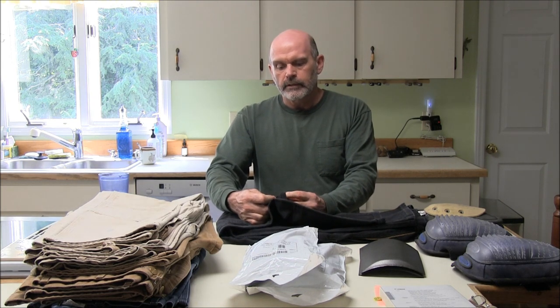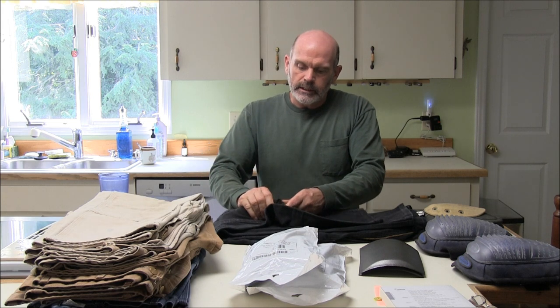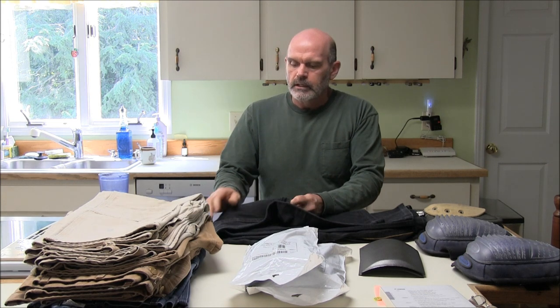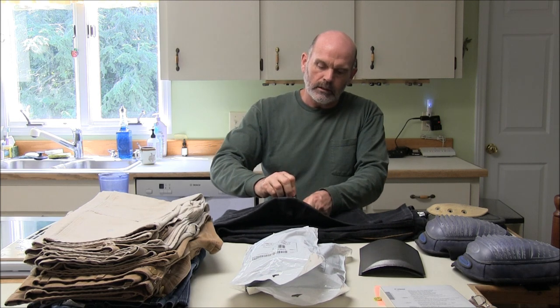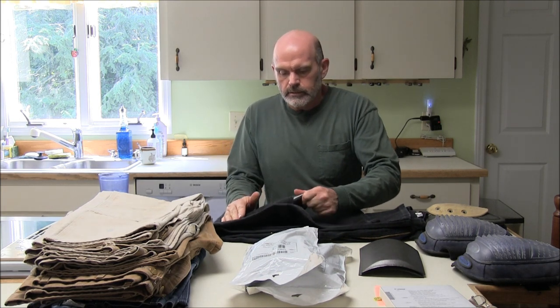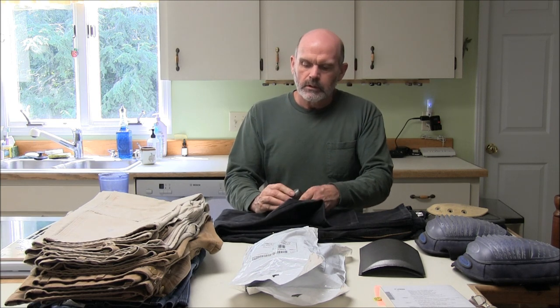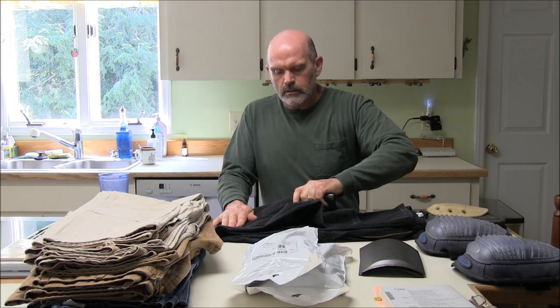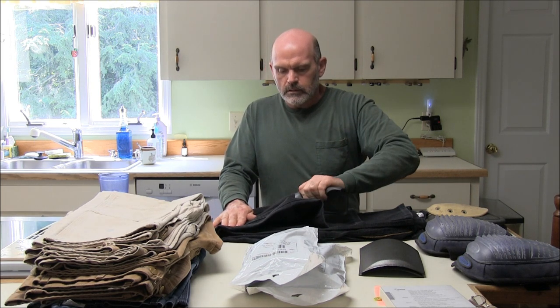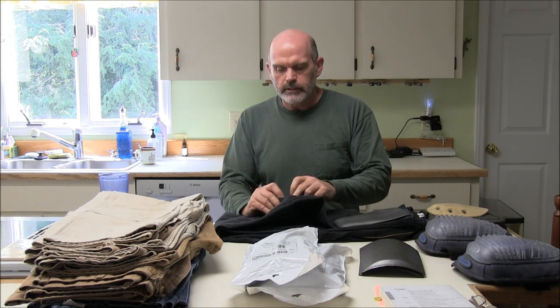They are a little bit difficult to get out. You've got to get up in there and roll them up so you can get the end through here and then pull them out. You've got to cut them on the thread — once you get it started it will come right out though. For some reason there's a thread right there that causes trouble.